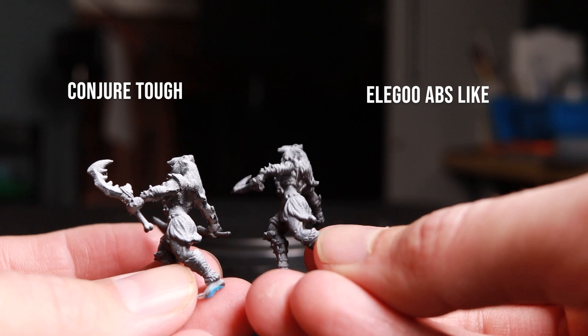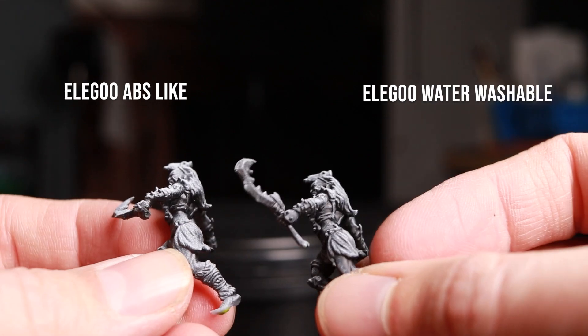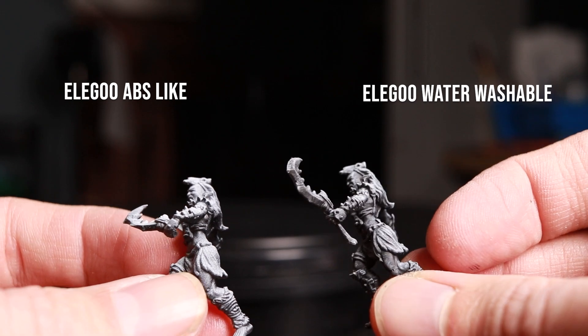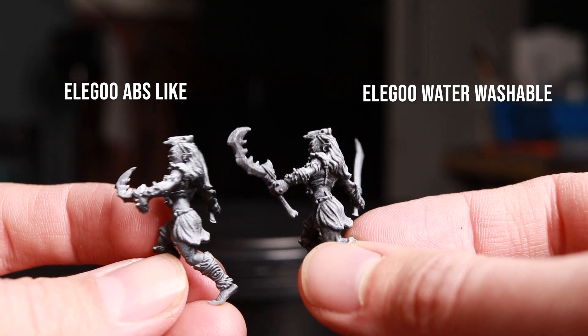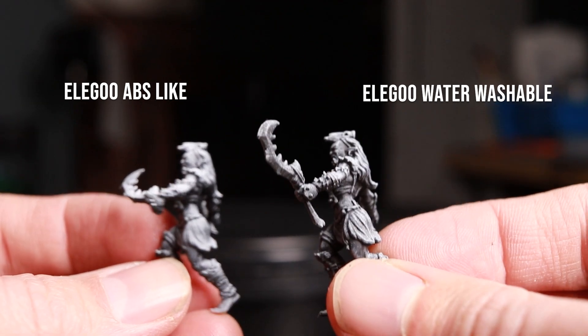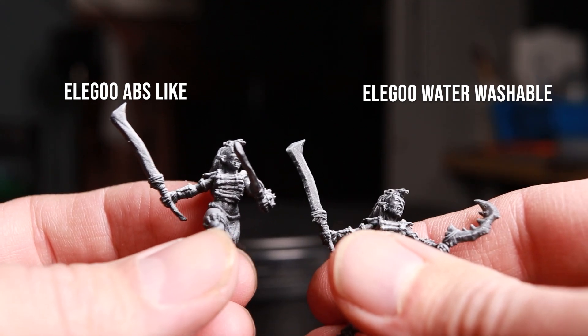The Elegoo ABS-like that I'm comparing it to isn't even the most detailed. I would say that my standard resins have a little more detail. If we pull out the Elegoo water washable on the right compared to the Elegoo ABS-like on the left, I think I'm seeing more detail — just more crisp edges on the one on the right.